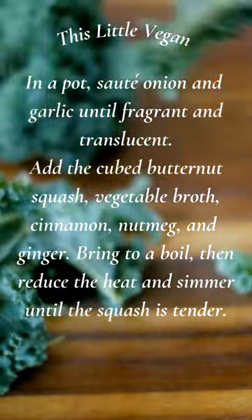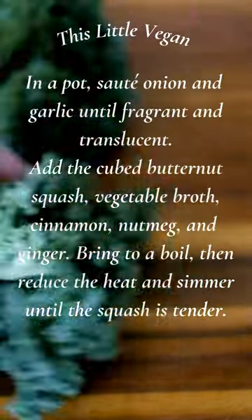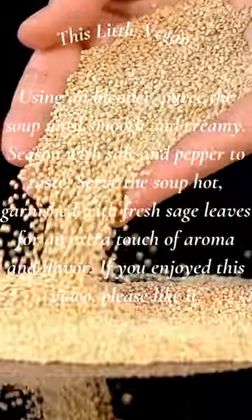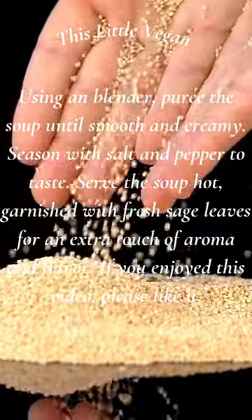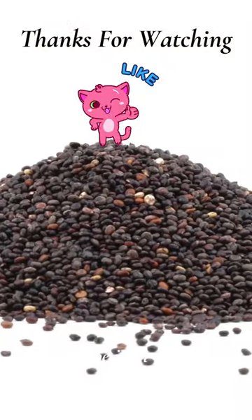Add cinnamon, nutmeg, and ginger. Bring to a boil, then reduce the heat and simmer until the squash is tender. Using an immersion blender, purée the soup until smooth and creamy. Season with salt and pepper to taste. Serve the soup hot, garnished with fresh sage leaves for an extra touch of aroma and flavor.